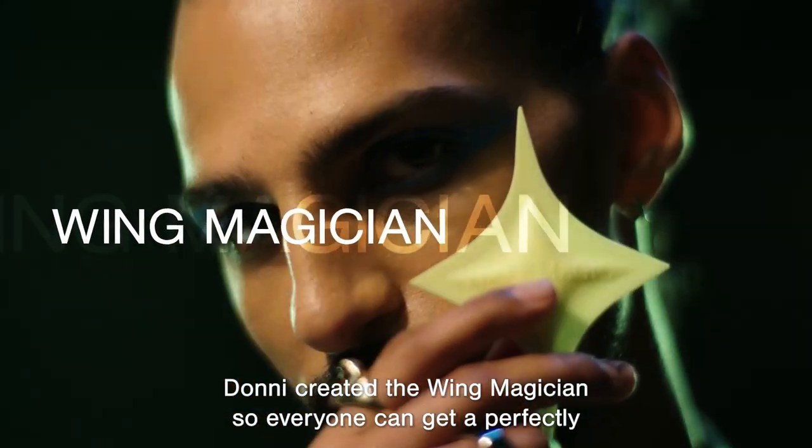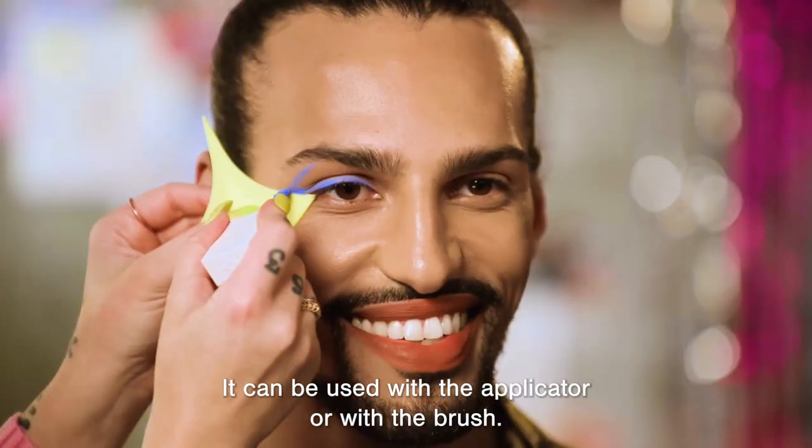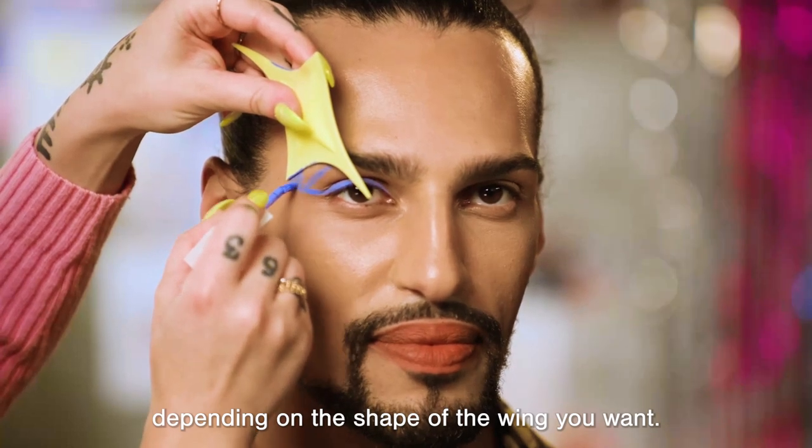Donnie created the Wing Magician so everyone can get a perfectly even, sharp wing. It can be used with the applicator or with a brush. You can choose to use the long side or the short side, depending on the shape of the wing you want.